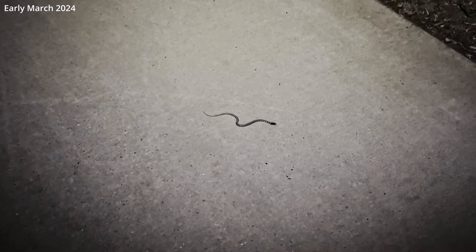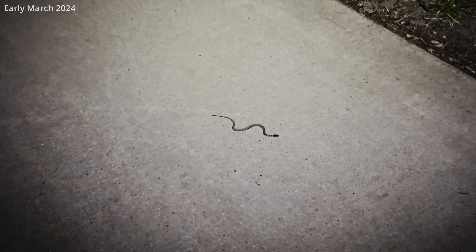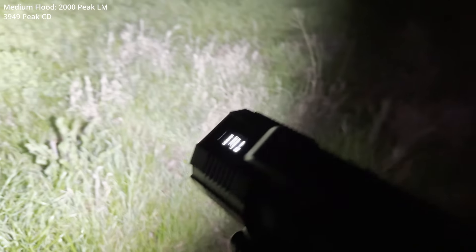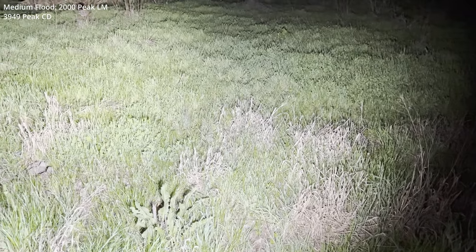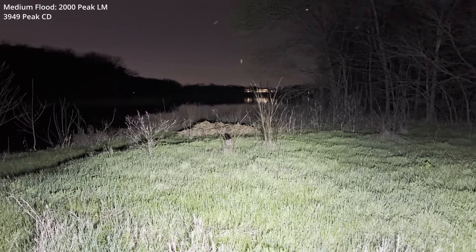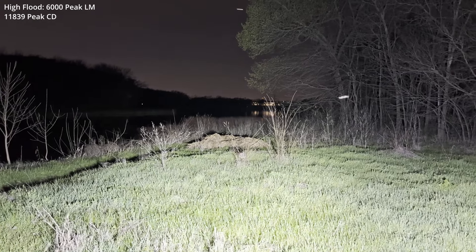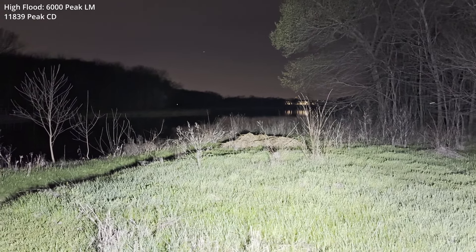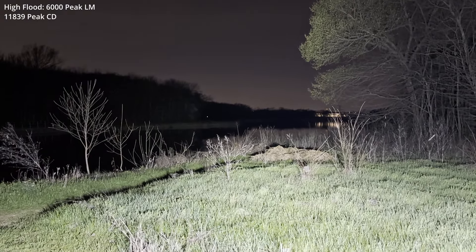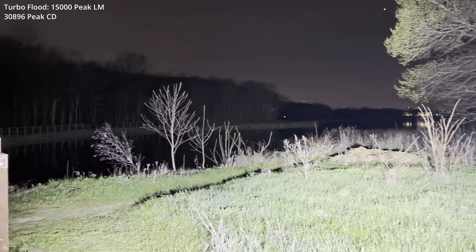It's official — first snake of the season. Here we are at the opposite end of the lake. The lowest flood — I believe Phoenix calls that medium. Then one up, move that up a little bit more, and then we're topping out at 15,000 lumens.